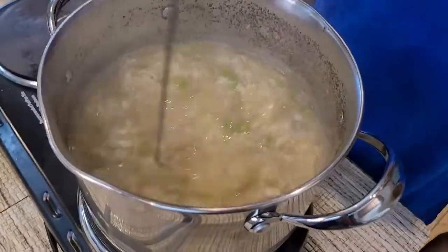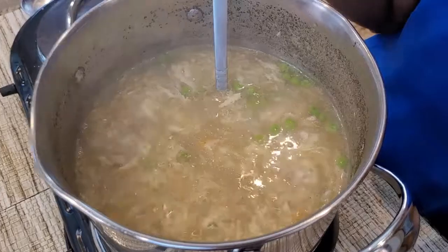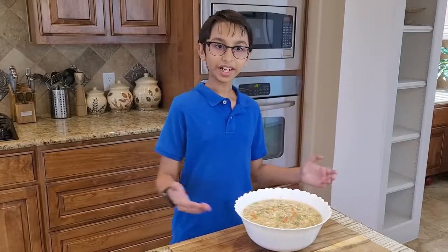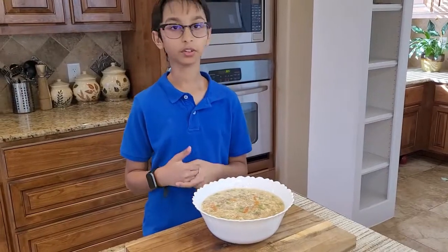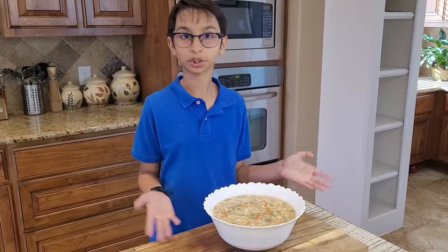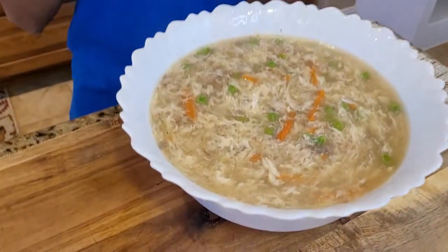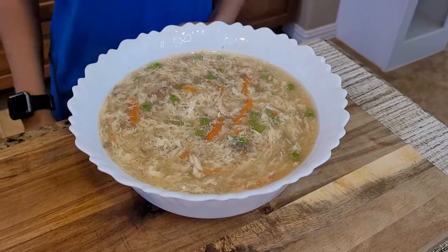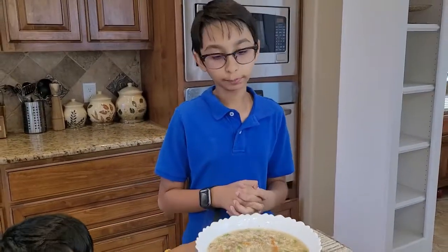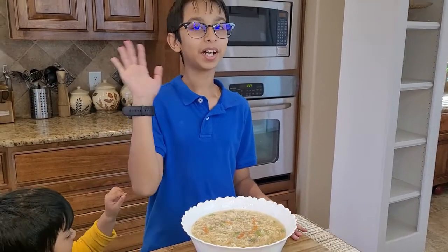Look how nice and beautiful it is — the smell is really good! Here I have it: the hot and sour soup. It is very good for winter, it's a winter special dish. Look how colorful this is — it has a lot of protein, a lot of nutrients, and everything in it. This recipe takes really less time to cook, so if you like this video please like, comment, share, and don't forget to subscribe. Bye!